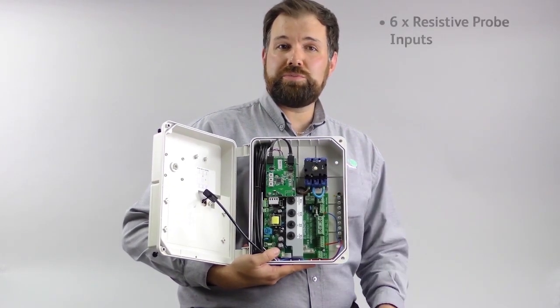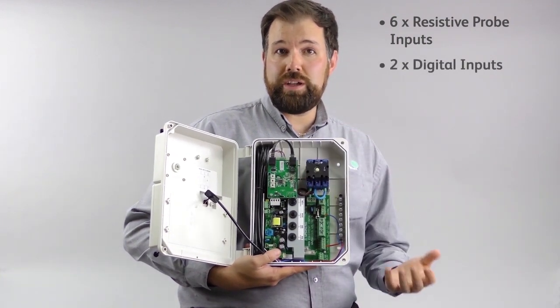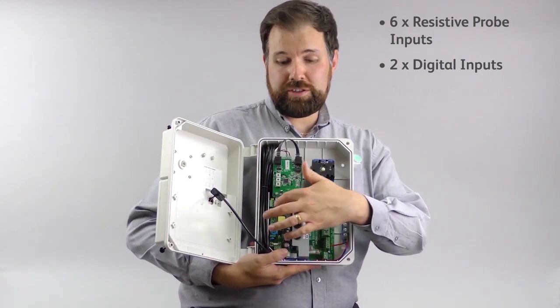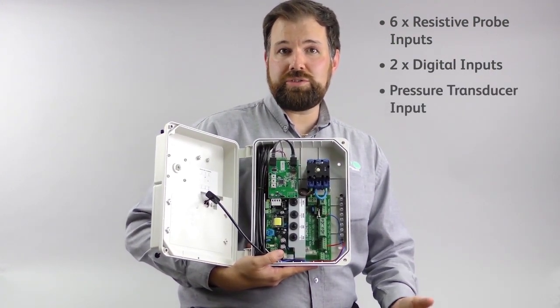Inside we have six resistive probe inputs for temperature sensors, two digital inputs for door open or person trapped notifications, and a pressure transducer input for the connection of a suction transducer to calculate superheat.